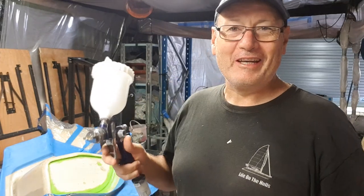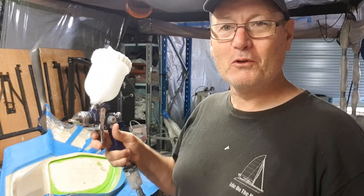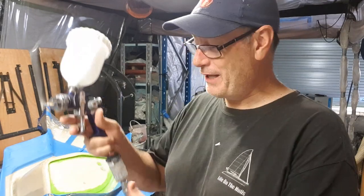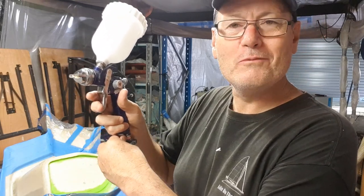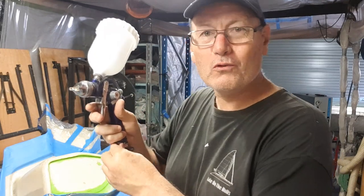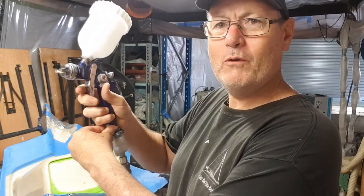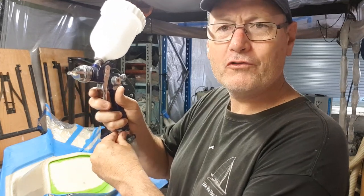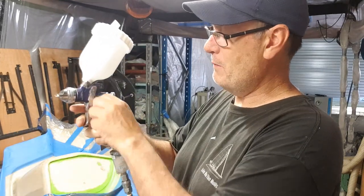Now that I have the gun hooked up — there's no gel coat in it yet — it's worth testing how much air you're getting out of the gun. If I just pull the trigger you can see there's a little bit of pressure there. You can adjust that here: I can make it higher pressure, but that's way too much — you're going to end up with gel coat all over your walls. I back it off a little bit to about where you hear it drop from a high force to a lower force, and that'll be about right.